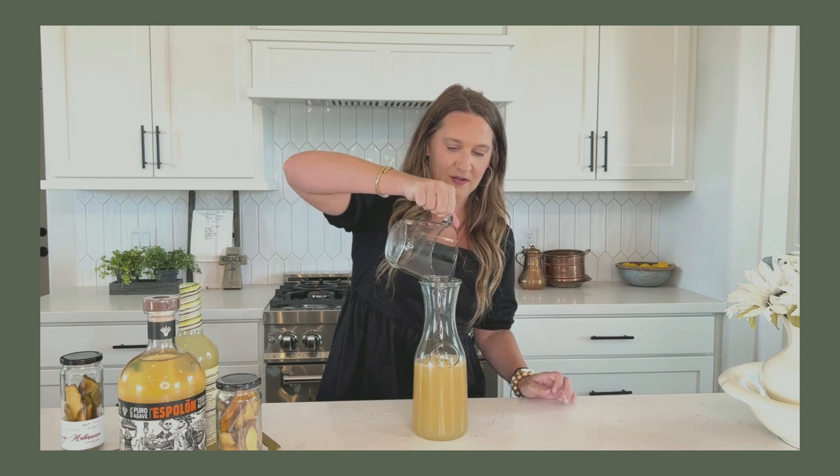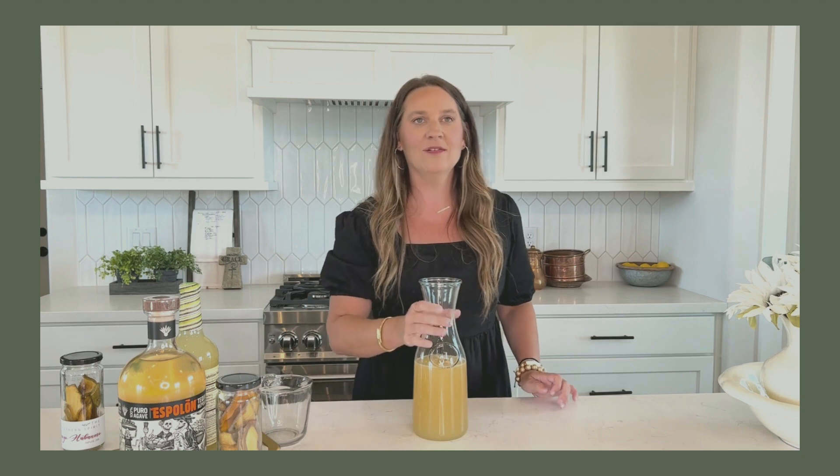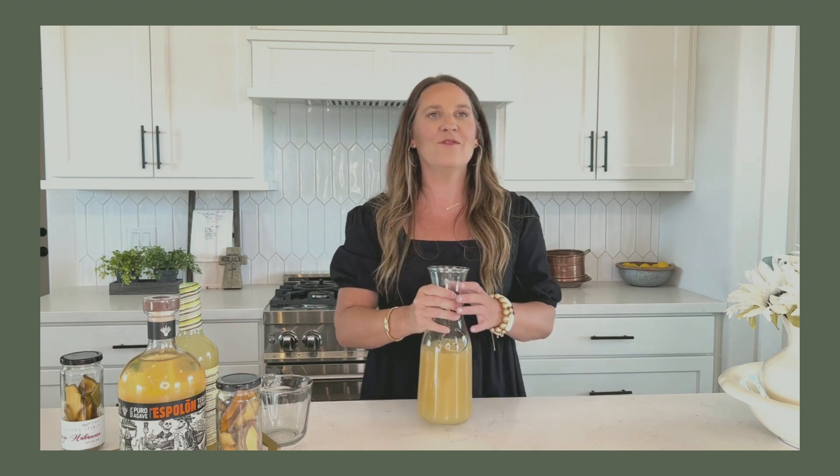Go ahead and pour your margarita mix into your carafe, and now you have a pitcher of mango habanero margarita for your next party. Enjoy, and as always, click the link below for more recipes.